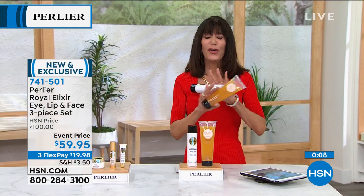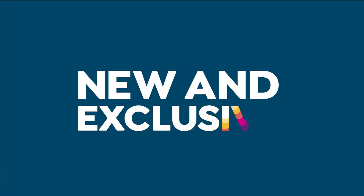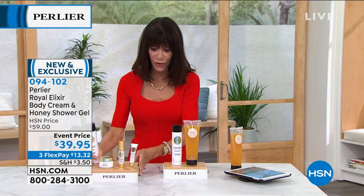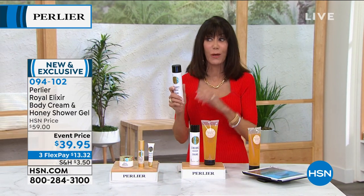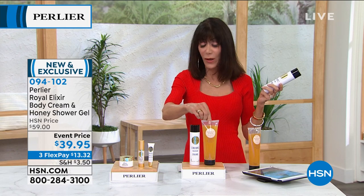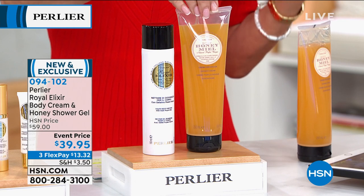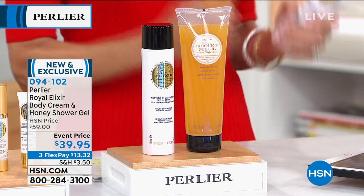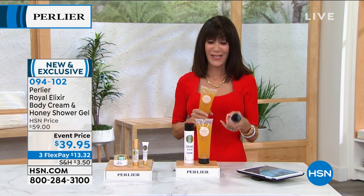Here is your Royal Elixir body cream — it is the first time with Perlier that we have ever given you a body cream made with real living Royal Jelly. This gives you the chance to reap the same benefits — not freeze-dried, not concentrated, but real living Royal Jelly. How much is it? $44.50 alone. You're also going to get the wonderful bath and shower gel in honey — the backbone of the entire line. 7-094102. It's the launch of auto ship on this value as well.